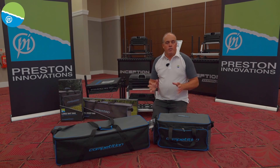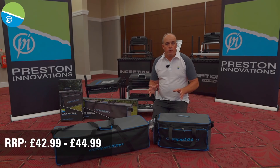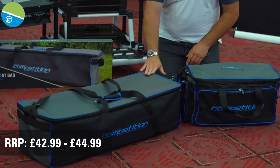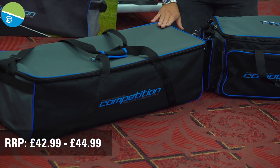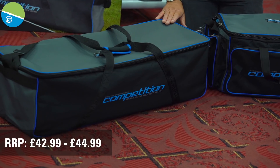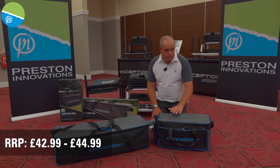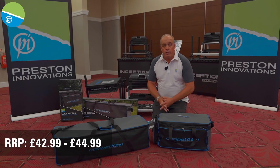The Competition luggage has gone down an absolute storm this year, so we've added two new items to the range. We've got this roller and rods bag — you can actually get a Super XL Preston Roller in there easily — and we've also got this brand new Competition Bait Bag, fully lined. Two fantastic pieces of luggage for the Competition range.